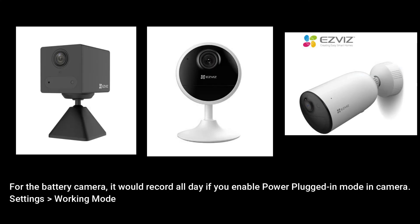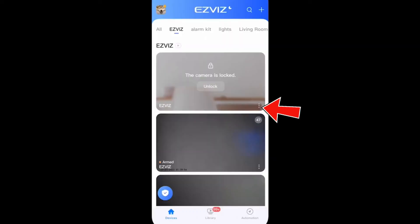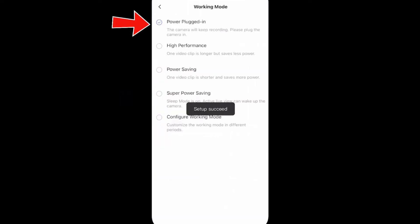If you have an EasyViz battery camera and it supports power plugged-in mode, you can enable the all-day recording function by following the steps below. Enter the device settings page, tap working mode, and select power plugged-in mode.